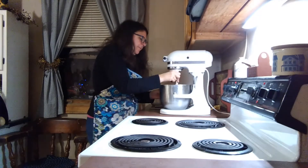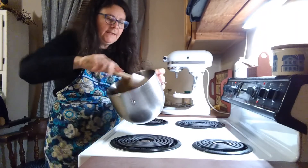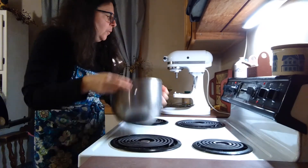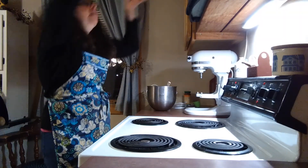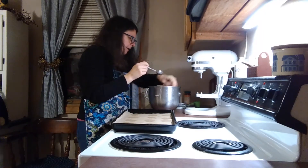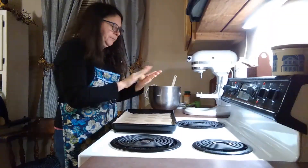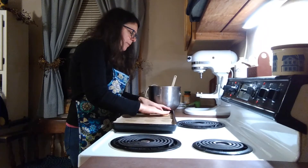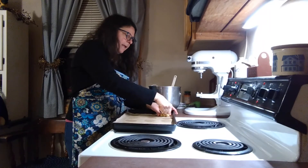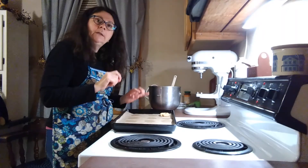So my dough is done. You can see the dough is kind of all stuck together, kind of moldable. We are going to take our baking sheet lined with parchment paper and about a tablespoon or so of dough, roll it in a ball and then push it down a little bit with your hand to flatten it some, and then take your thumb and just make a little well in your cookie.